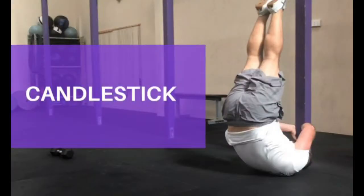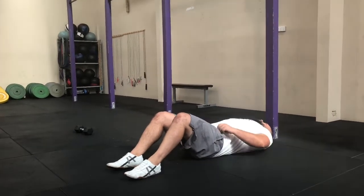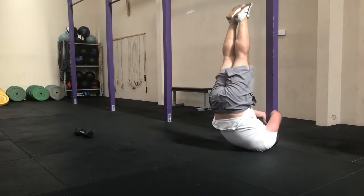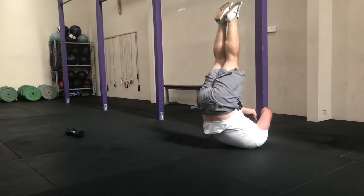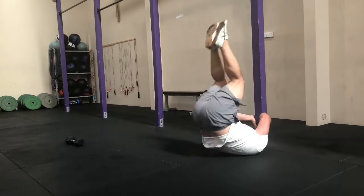This next one is candlestick. You'll need a couch or a door frame or something stable you can hold on to. Feet together, lift them up and point them to the roof. This is an advanced movement — you can do this with bent knees, or you can change this out to sit-ups.